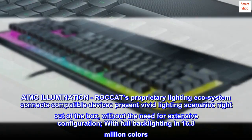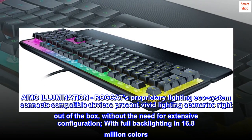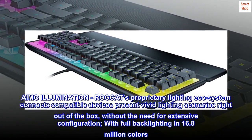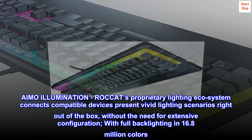AIMO Illumination — ROCCAT's proprietary lighting ecosystem connects compatible devices and presents vivid lighting scenarios right out of the box, without the need for extensive configuration, with full backlighting in 16.8 million colors.